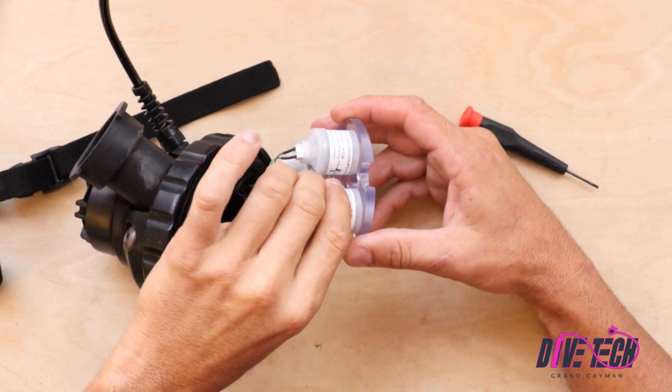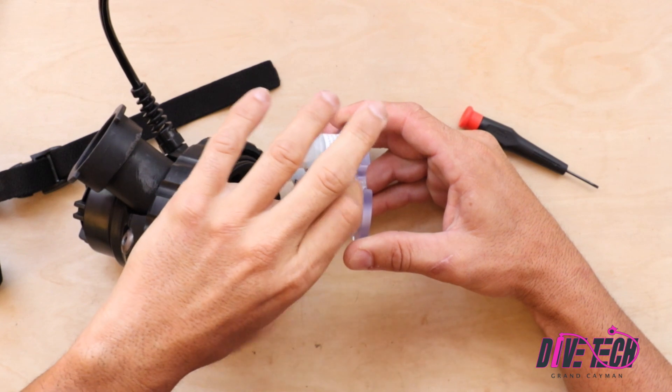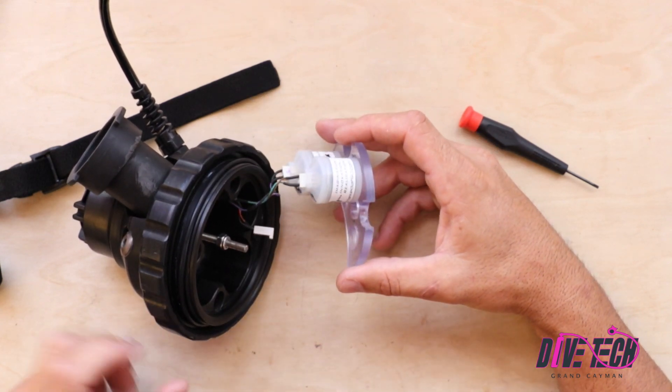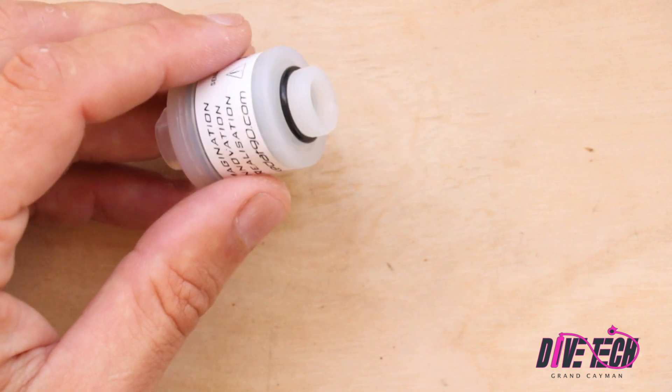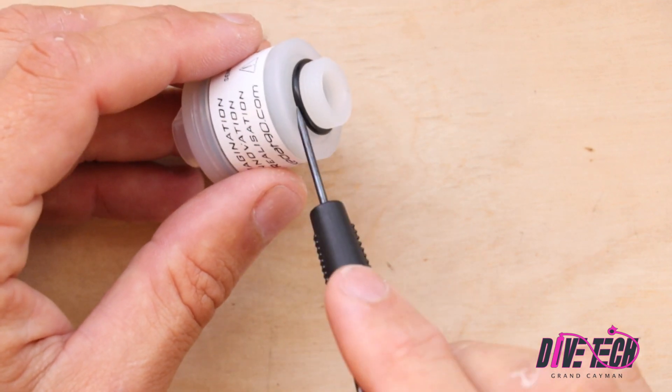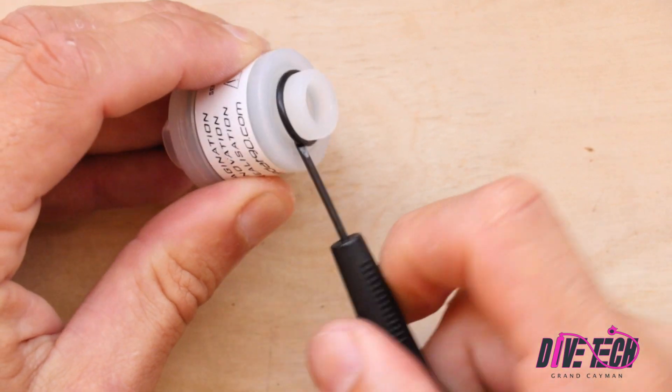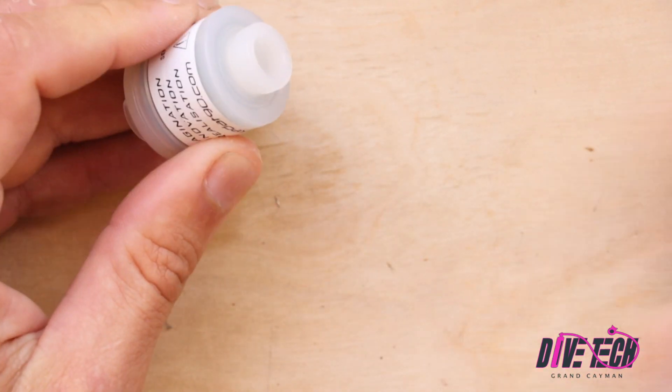At this point we can simply unscrew the sensor and replace it with a new one. You'll note that the sensors come with a little o-ring on them. For the KISS rebreathers this is not required — we can actually remove it. It doesn't hurt to leave it on, but KISS recommends that you remove it.